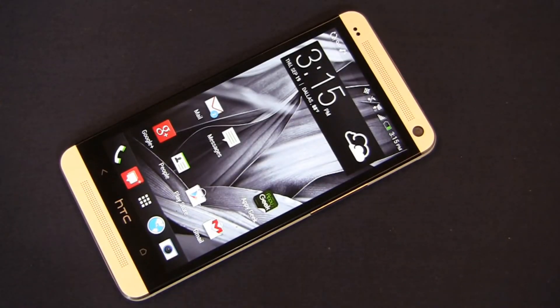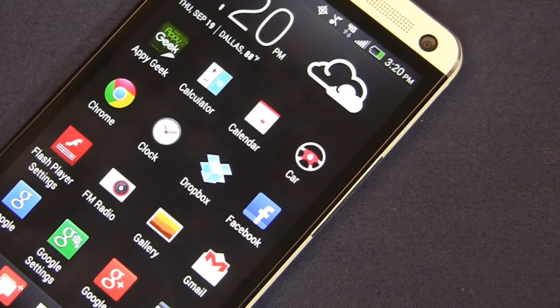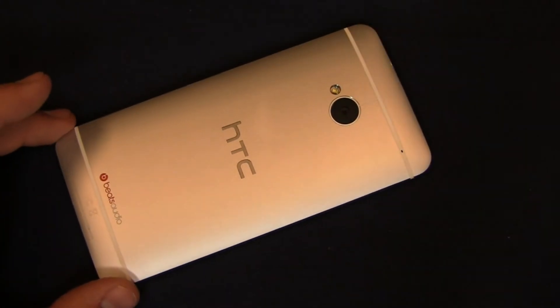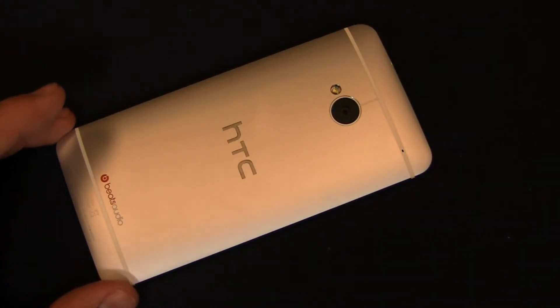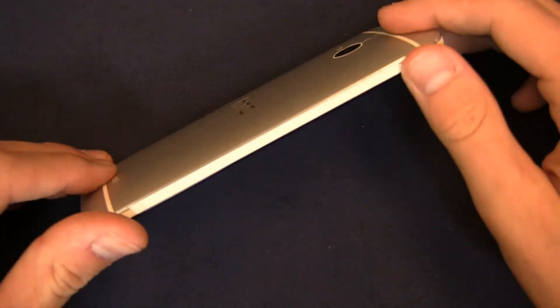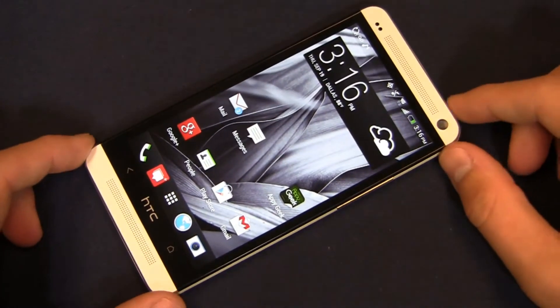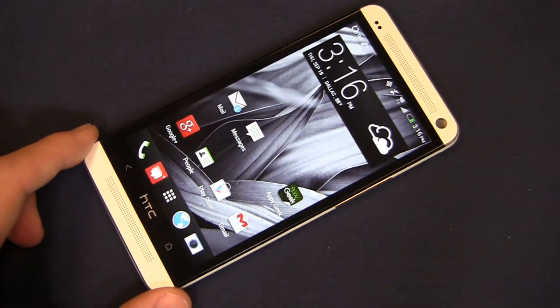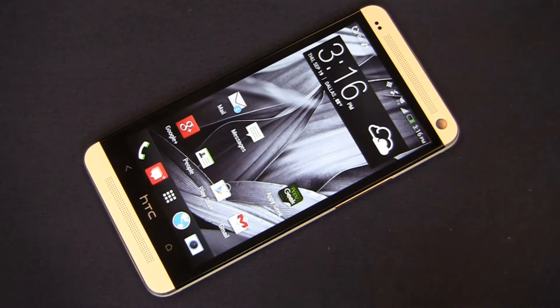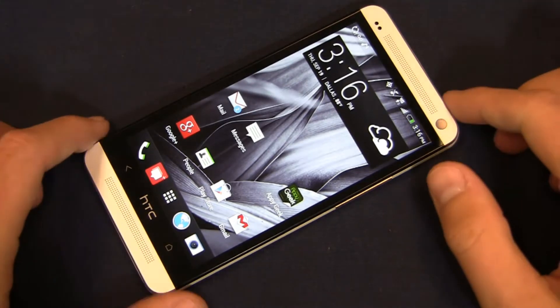The HTC One is the Android handset to beat right now. It's a powerhouse all around with incredible specifications, including a 1.7 gigahertz quad-core Snapdragon 600 CPU, a 4.7-inch 1080p HD display, a 4 Ultra Pixel camera on the back with 1080p HD video recording capabilities. HTC claims their Ultra Pixel technology lets in more light than competing devices. It has a 2,300 milliamp hour non-removable battery, 2 gigabytes of RAM, 32 gigabytes of internal storage, and Android 4.1 — or 4.2 on the international and Verizon Wireless versions — with HTC Sense version 5.